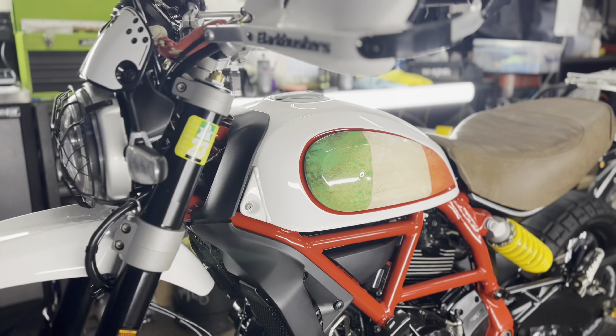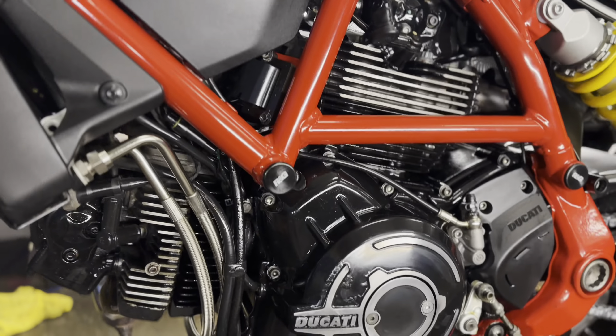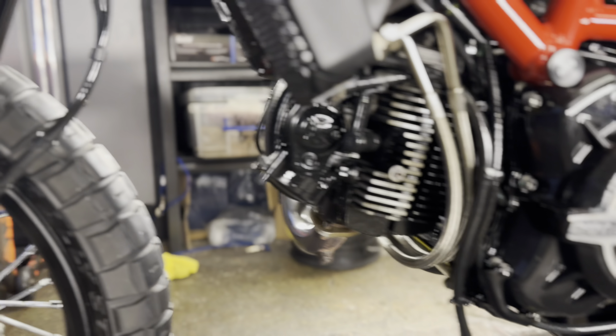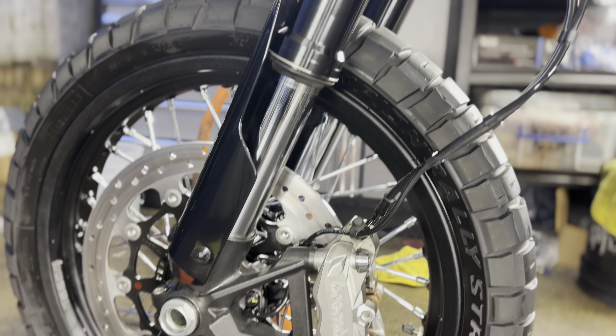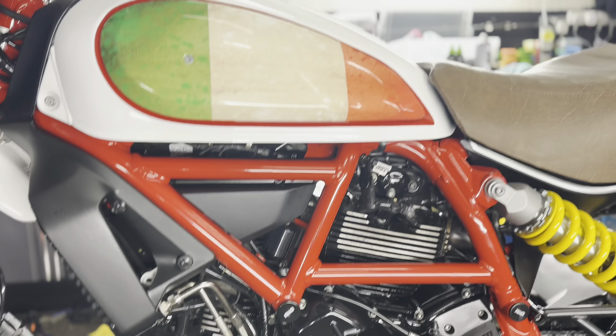Three and a half, four hours. This Ducati Desert Sled has been fully sorted and looking freaking sweet. This has had one of our legendary full Monty valets. They've just come back from a big trip all around Europe, so these were hanging.